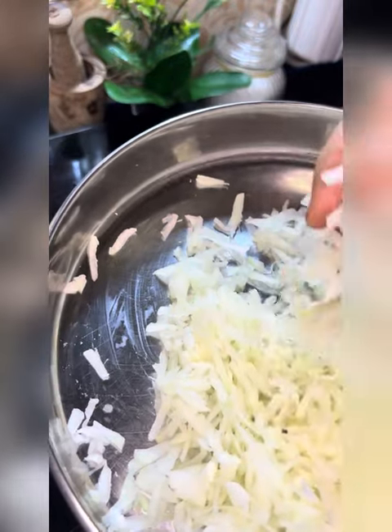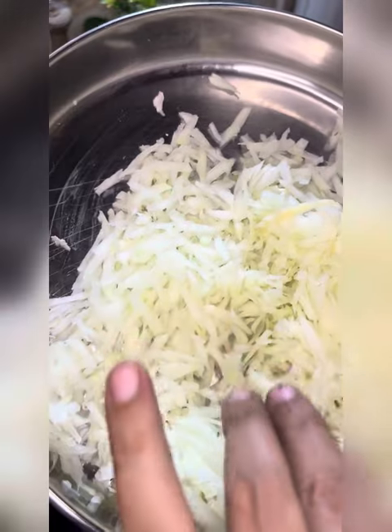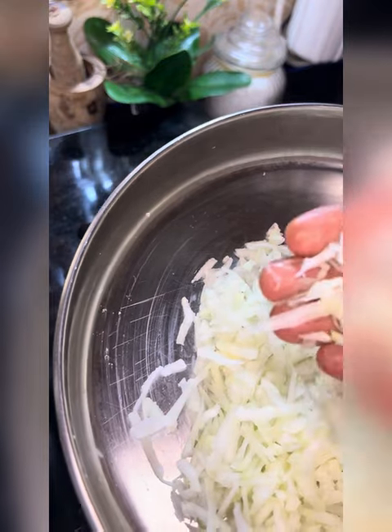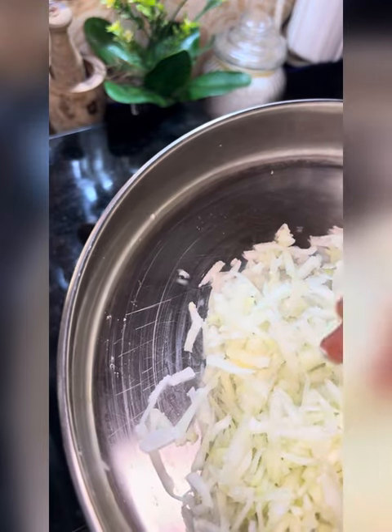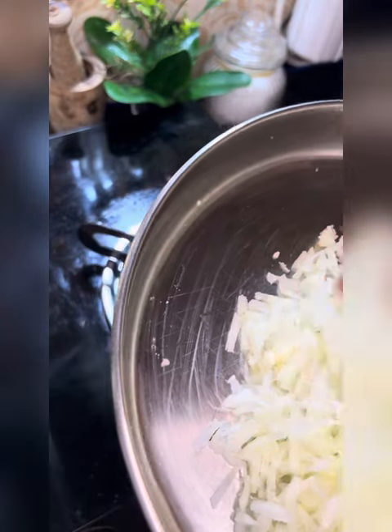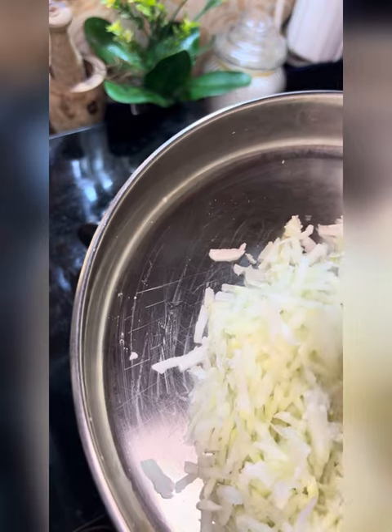I will tell you how to use this. These are healthy vegetables. You can use the fruit and palm. You will have good vegetables.